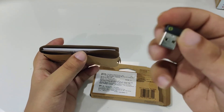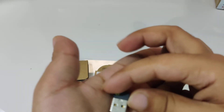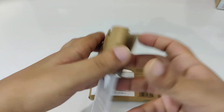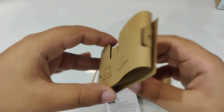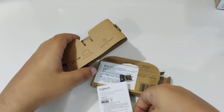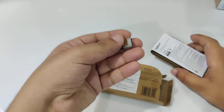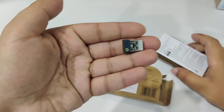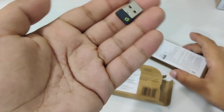So here we have the Logi Bolt, and this is all we have here. Now I will set it up and let's see how it works — if the connection is any more stable than the unifying receiver or Bluetooth. We will let you know. Thank you for watching this video. Bye-bye.